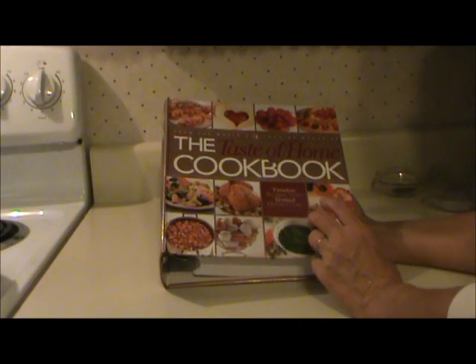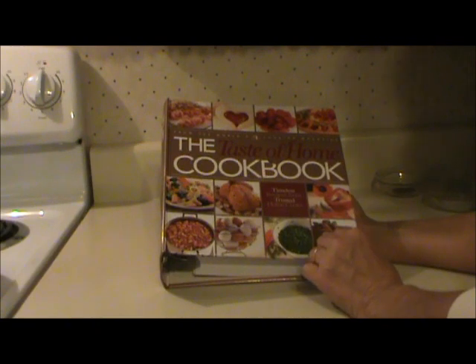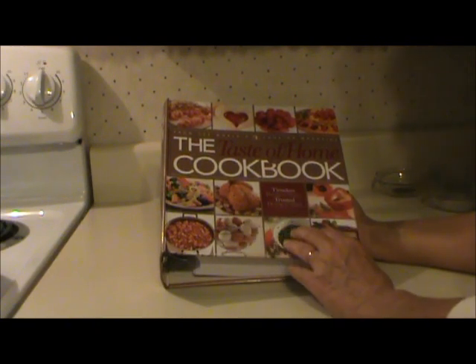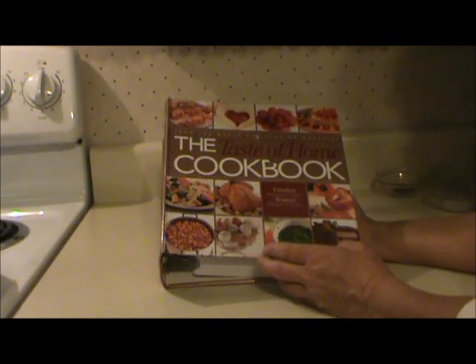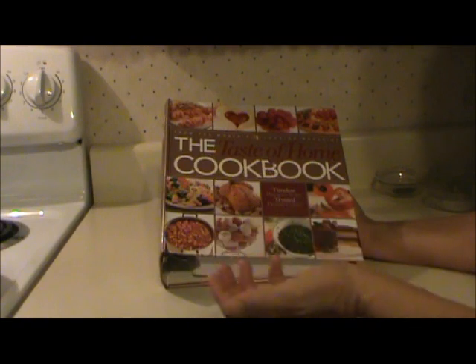I bought three of these cookbooks. I gave one to my daughter, one to my daughter-in-law, and I kept one for myself. And I told each of them that if they tried a recipe in this book and they liked it, to let me know about it, then I would try it, make a video of it, and share it with all of you.